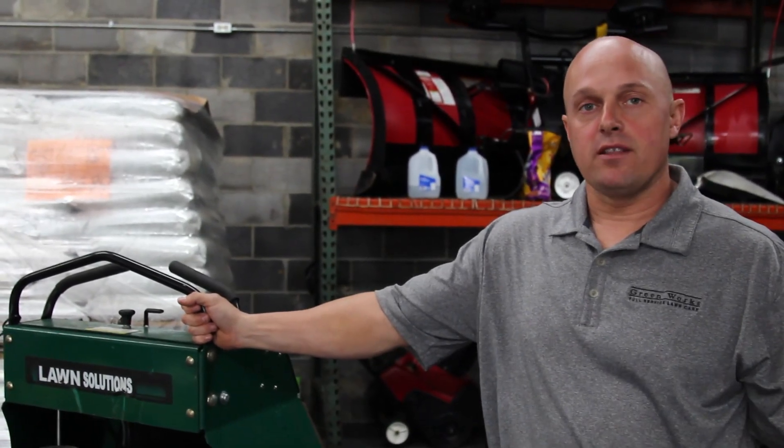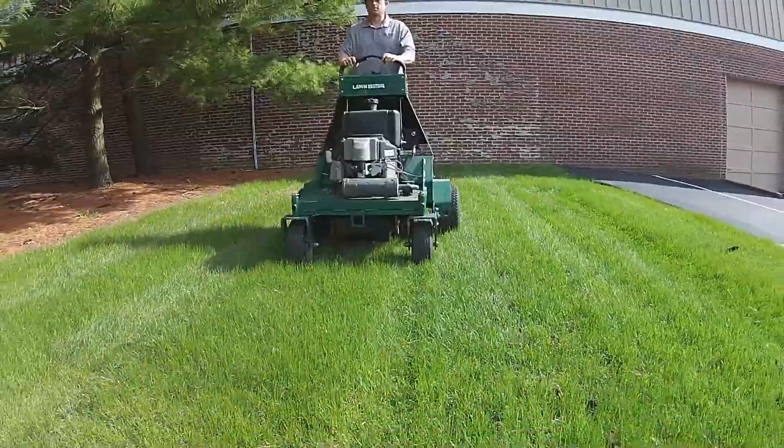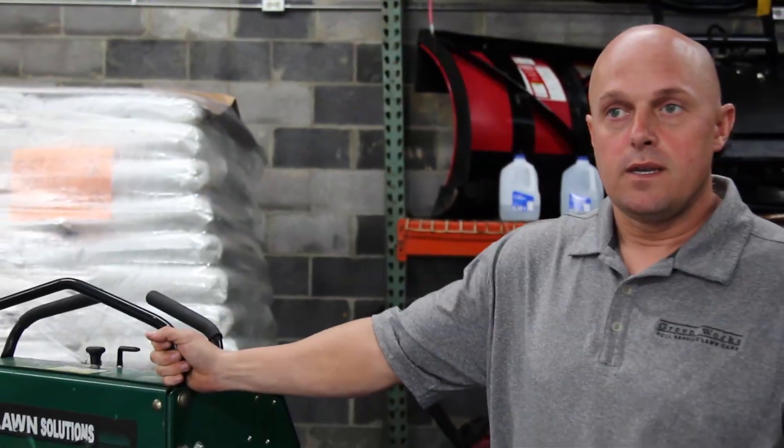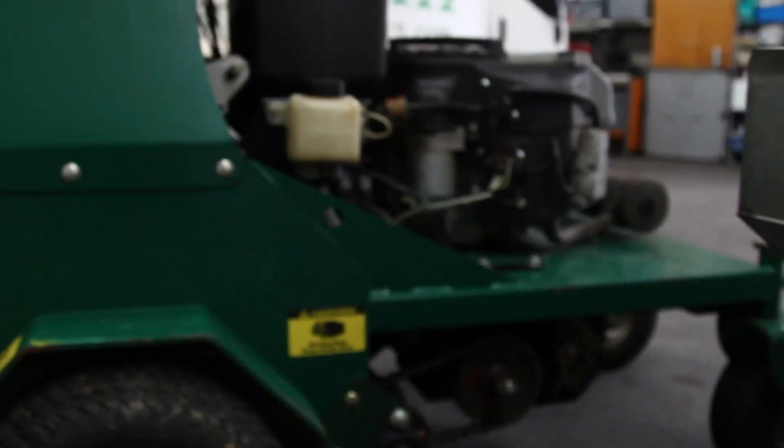Here at Greenworks Lawn Care, we provide lawn aeration service. This is a vital and very important process to increasing your lawn's ability to be more drought tolerant and also be able to withstand the times of the year where you're not getting a lot of rain.